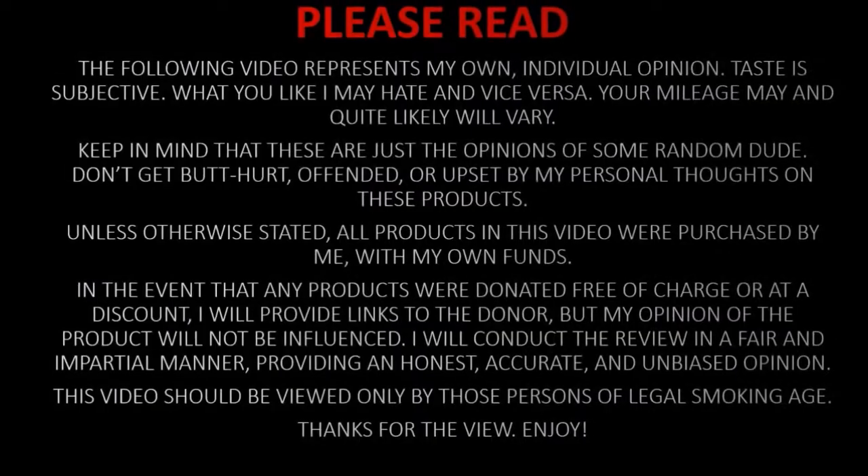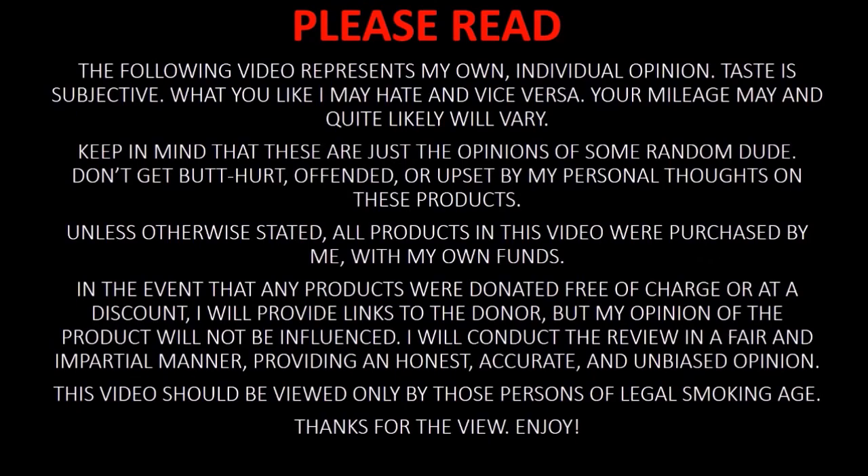Be glad I do not have an HD camera because this mug you do not need to see in high definition. Alrighty then YouTube, welcome back for another review. Got a little bit of a short one today. We're going to be taking a look at another mini mod. I'm into mini mods — I like the little tiny squatty guys.